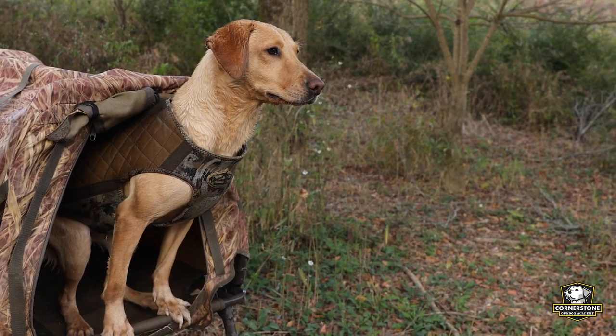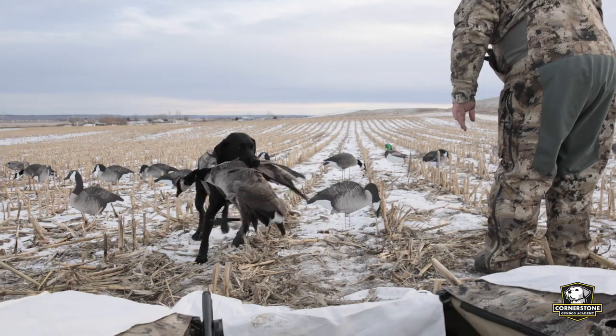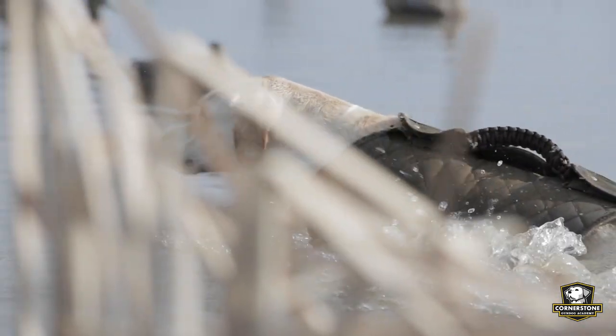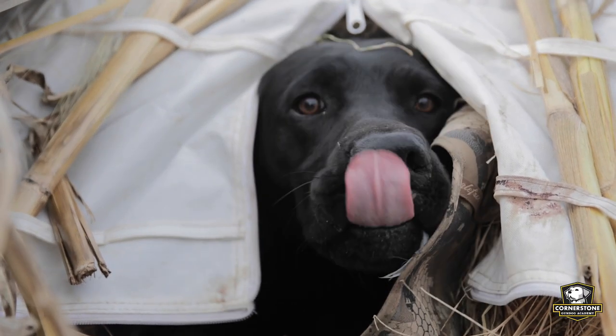One extra tip is to use a dog vest. On really cold days, put that dog vest on — it's going to allow their body heat to recirculate and help keep them a little warm. It also gives them a layer of protection from the wind and can offer some protection from ice as they're swimming in the water. That is tip number one: keep them dry and out of the wind.